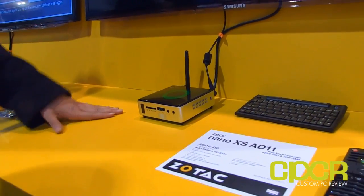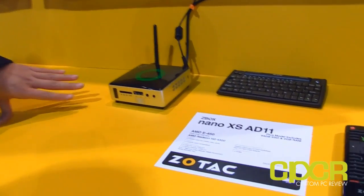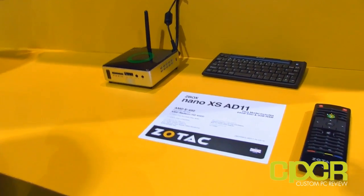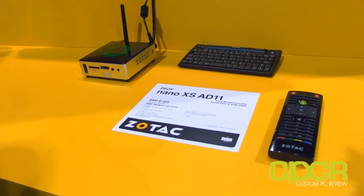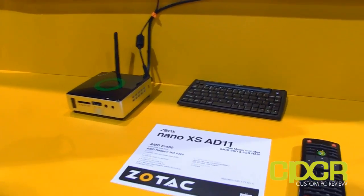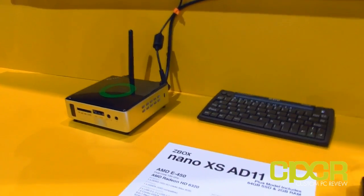This is our plus version, which comes with a 64 gigabyte mSATA SSD and memory pre-installed. This is designed for the home media center, and right now it's playing 1080p.